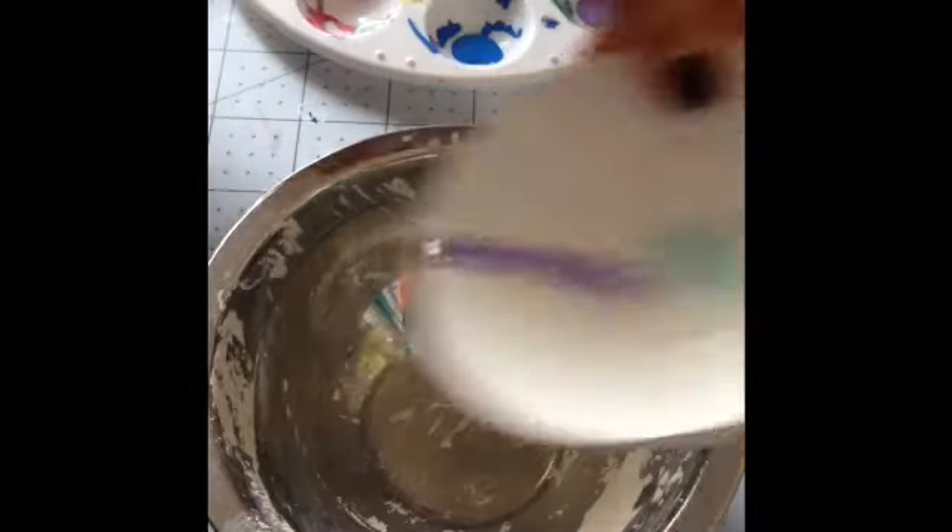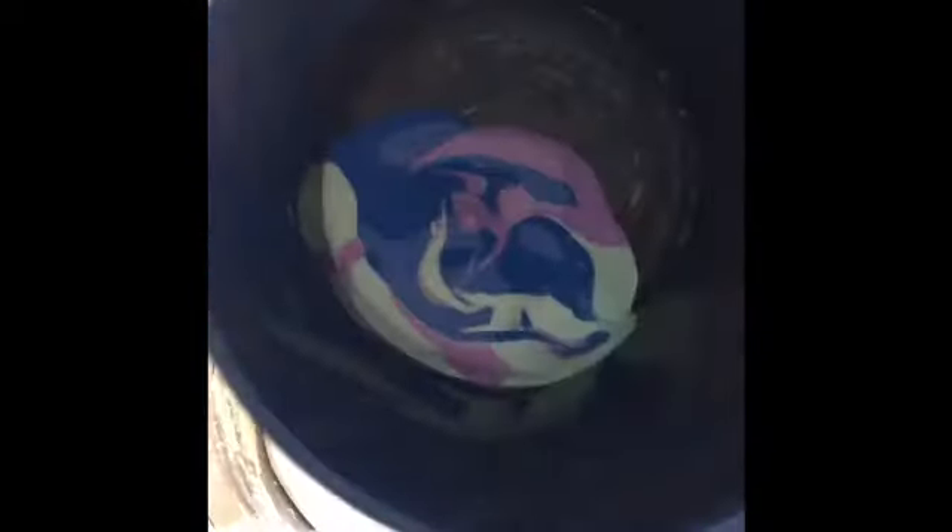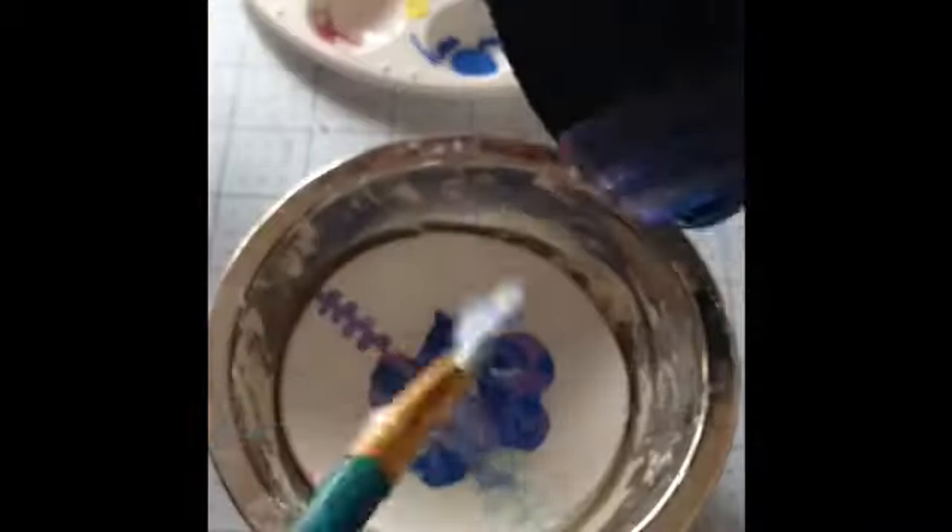Next I'm going to place my dish inside a bowl so any colors won't spill out. Then I'm going to pour all of my paint over on top of my dish.